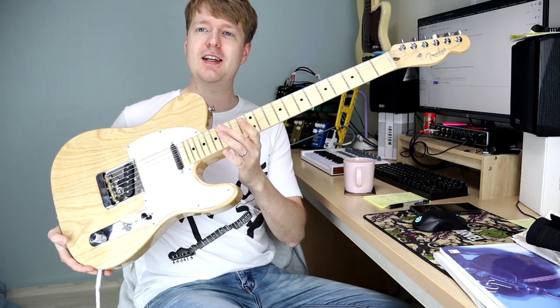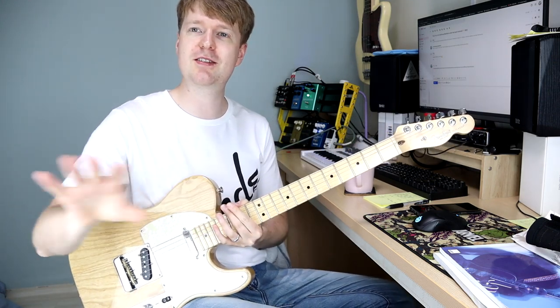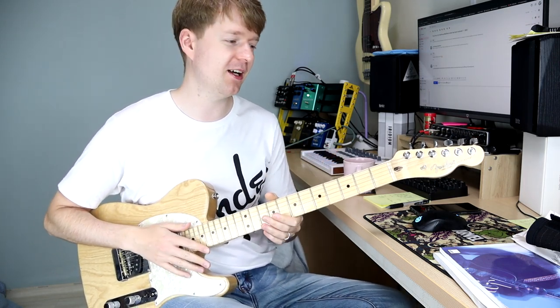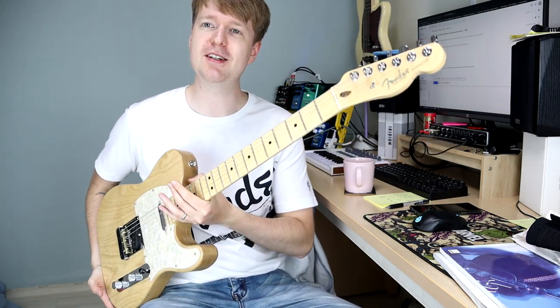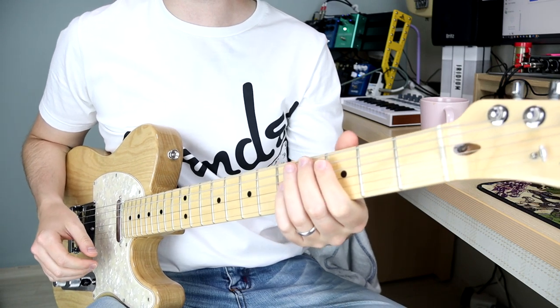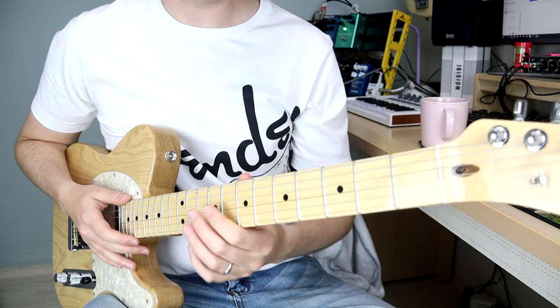So I'm just going to give a few tips and pointers about how we can deal with this. I've got my Telecaster — if you do hear a bit of noise it's mostly because of these lights shining onto the single coil pickups, not actually overtones from the guitar itself. I'm going to zoom in on the guitar so you can see better.